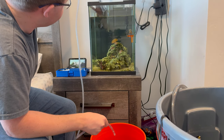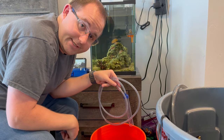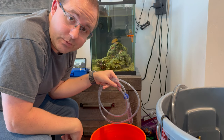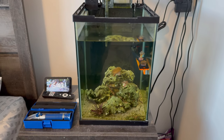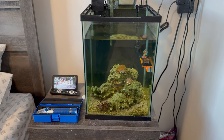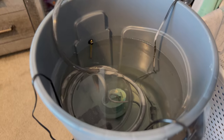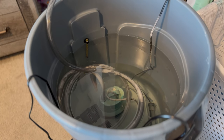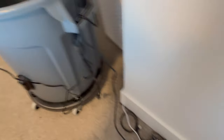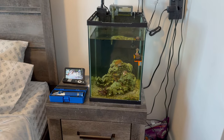The next step is to discard the old water down the drain. Now that we have about 20 percent of the water discarded and out of the tank, we are going to replenish that 20 percent from the brute trash can with our clean salt water. I'll be plugging in the pump into the outlet right over here and we will be replacing the old salt water with the new salt water.